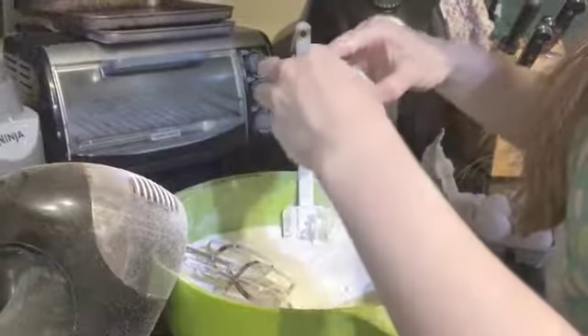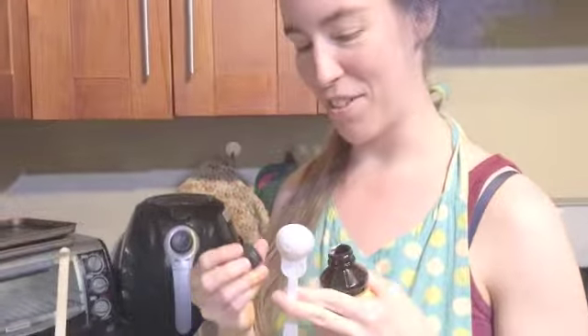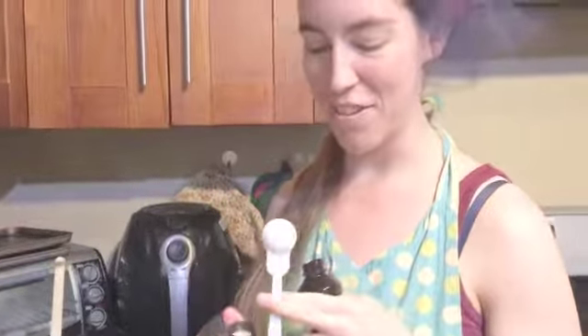Step eight: add four eggs one at a time. One teaspoon vanilla. Fun fact: if you don't have any teaspoon measurements, you can use the cap because it is standard size.